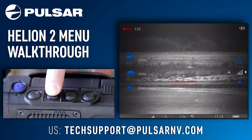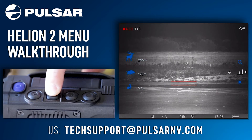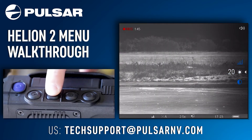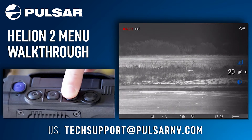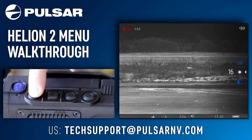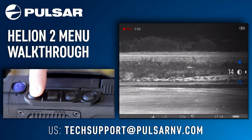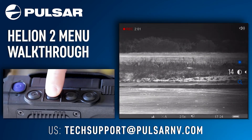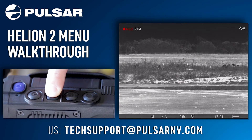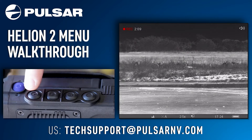Moving to your menu button — one short press will bring up your shortcut menu. Here you have things like steady, metric range finding, brightness, contrast, and zoom. Using the up and down arrow buttons will be how you adjust the levels of your brightness and contrast. One long press of the menu button will exit out of the shortcut menu.